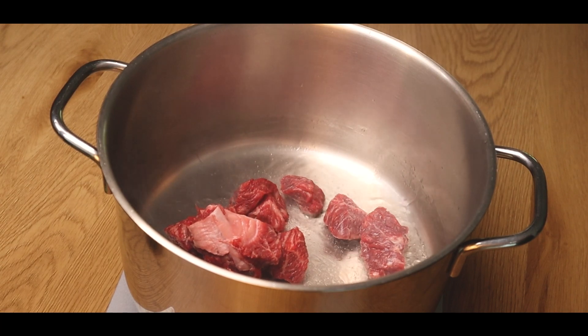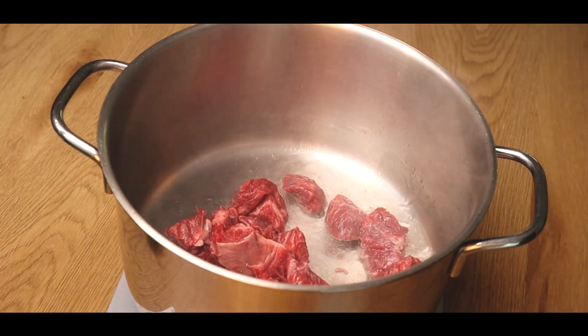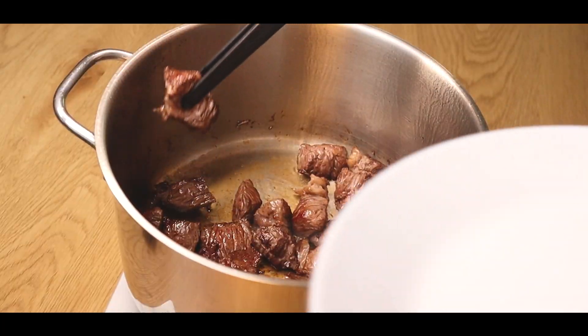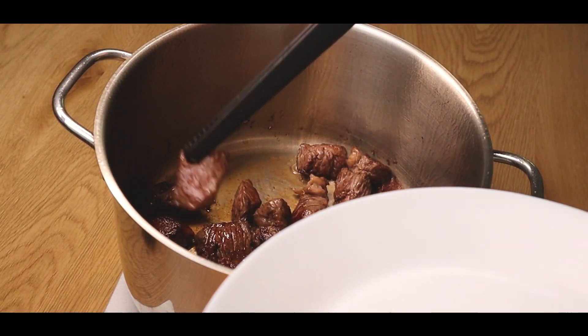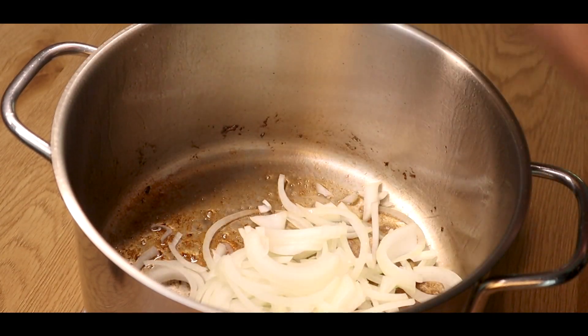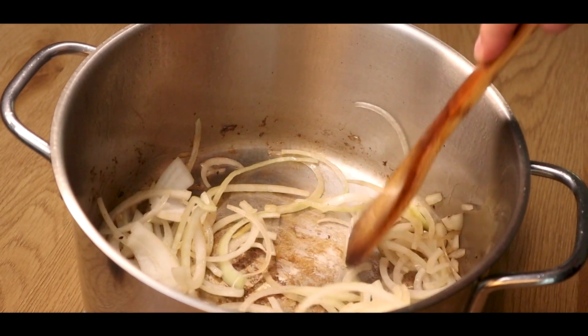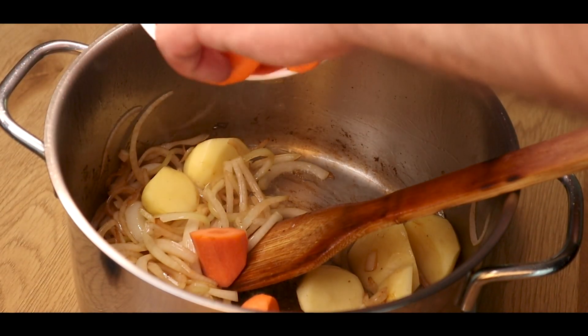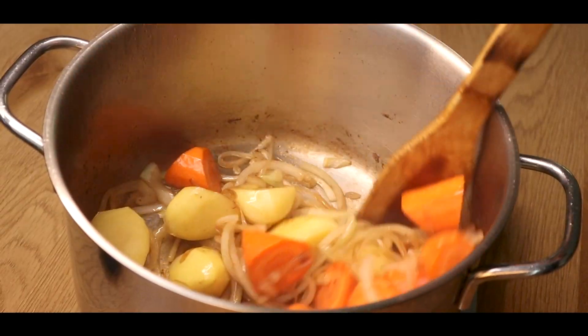Now to make the curry, we'll start by searing our meat. Make sure it caramelizes and becomes beautifully golden brown. Add the onions and cook them in the fond, as that is all pure flavor. Once the onions are translucent, we'll add the potatoes and carrots, and then we'll cook them up.